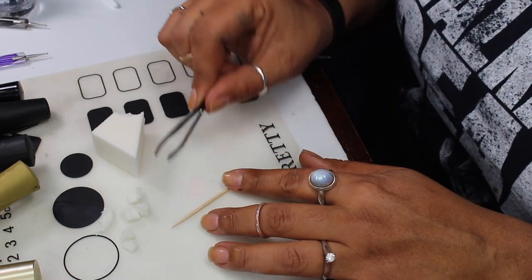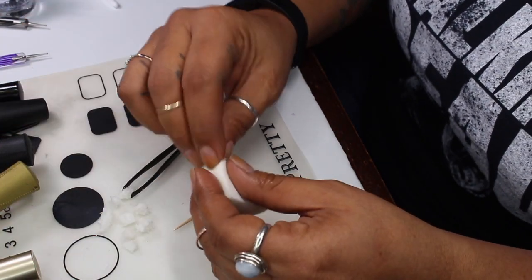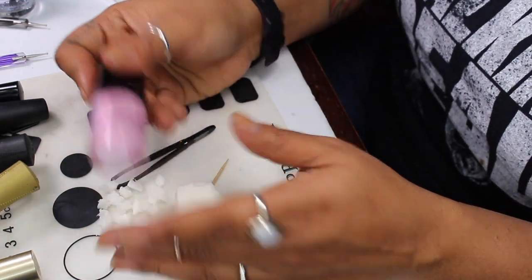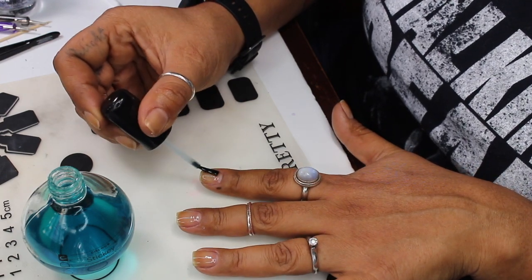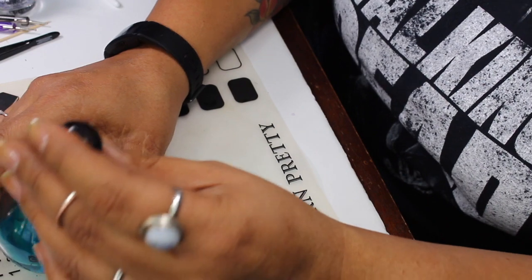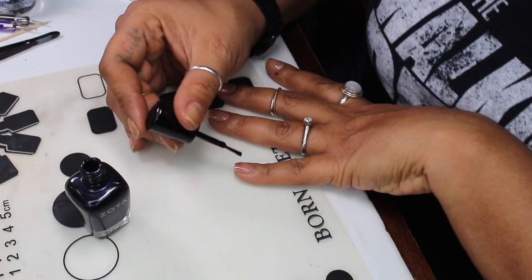A few other tools: a toothpick — you can use dotting tools, but for the previous manicure I just used toothpicks; pretty much anything with a very fine point will work for the little white stars. I also have tweezers to pick up these small sponges. I'll be using the sponges to sponge on some of the glitter and shimmer polishes, torn up pretty small. I'm starting off with the base coat here, the CND Sticky Base.